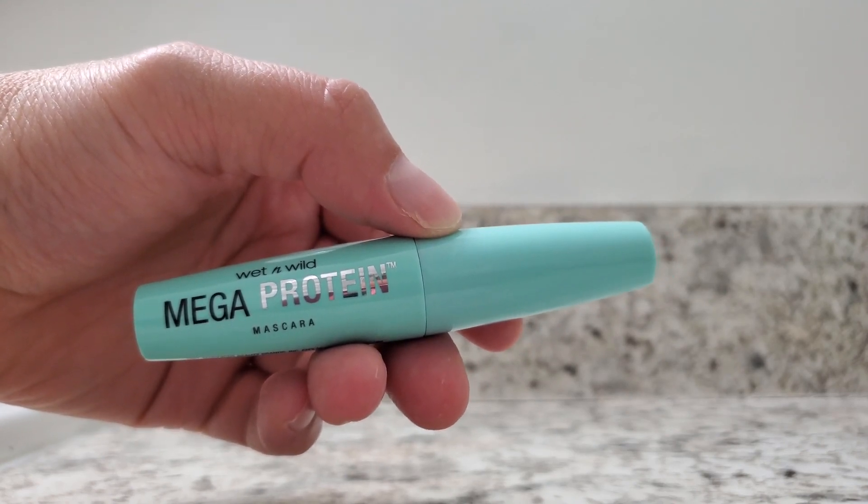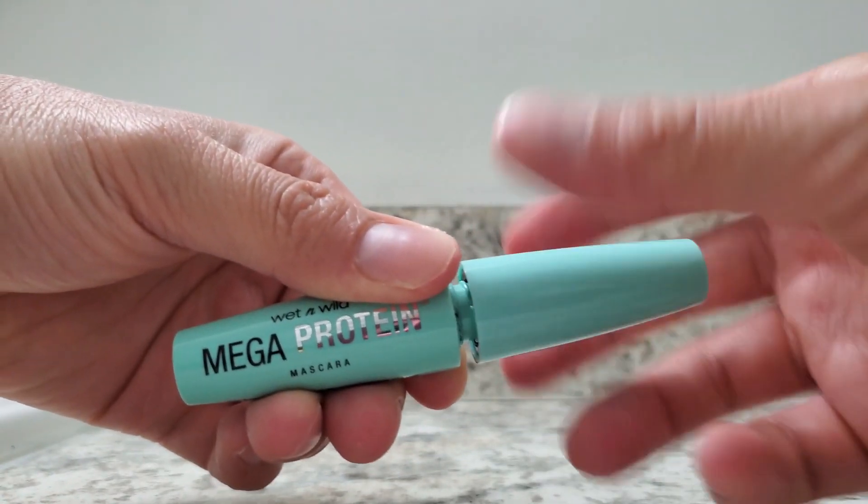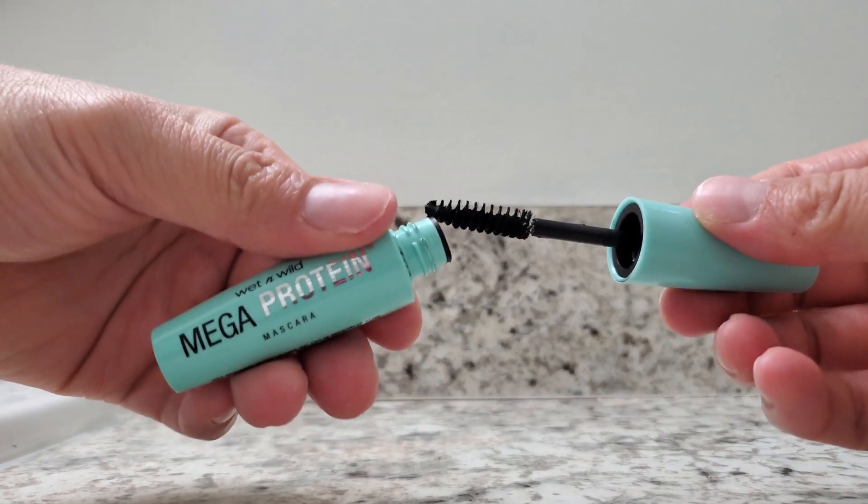It's very easy to use. You just open this up, take out the wand, and apply the mascara.